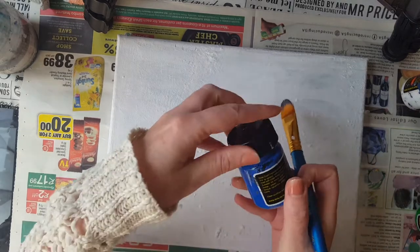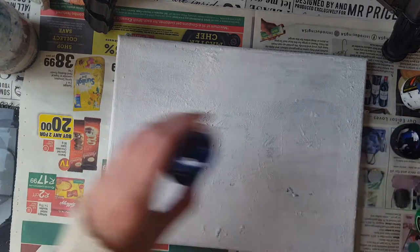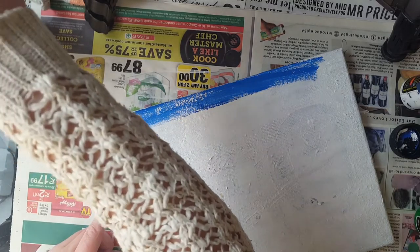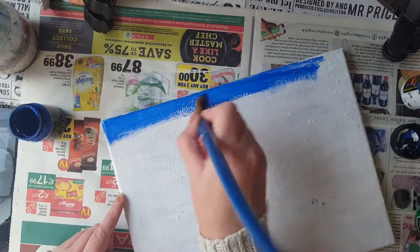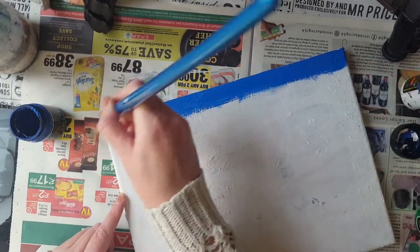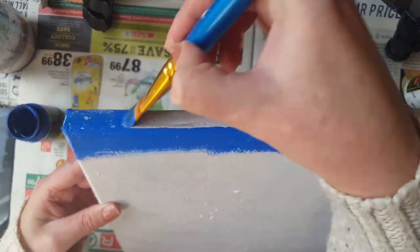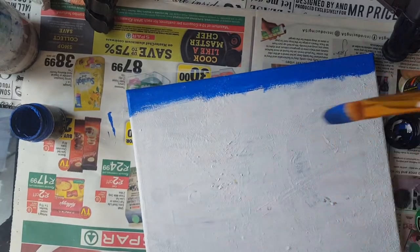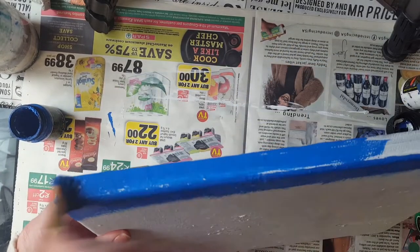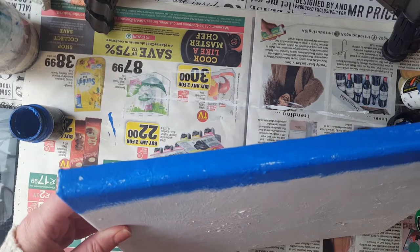First of all, we're going to use our blue. Just take a little bit. I just want to add a little bit of water. We're going to paint the picture in different colors. This is the first time I'm doing a painting video. Just stand up - it's going to be better. First, I'm going to use my blue. A little more water. We're going to go easily there.